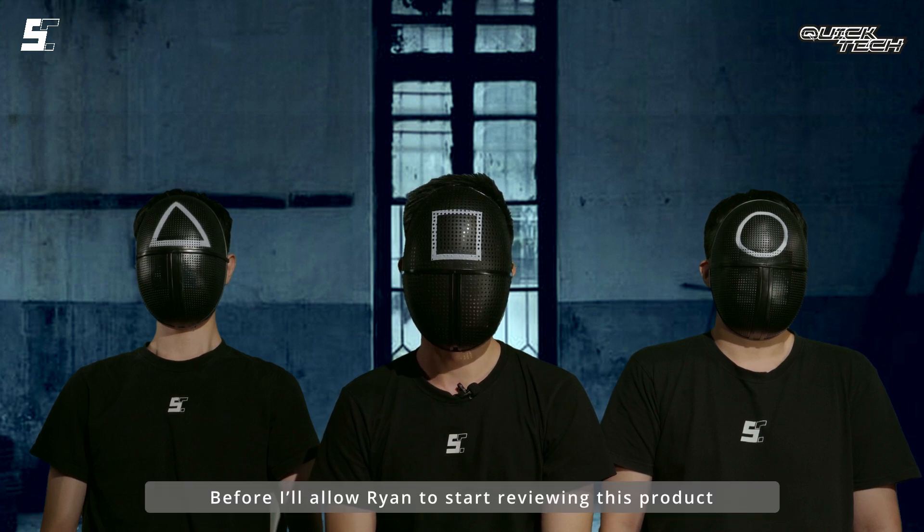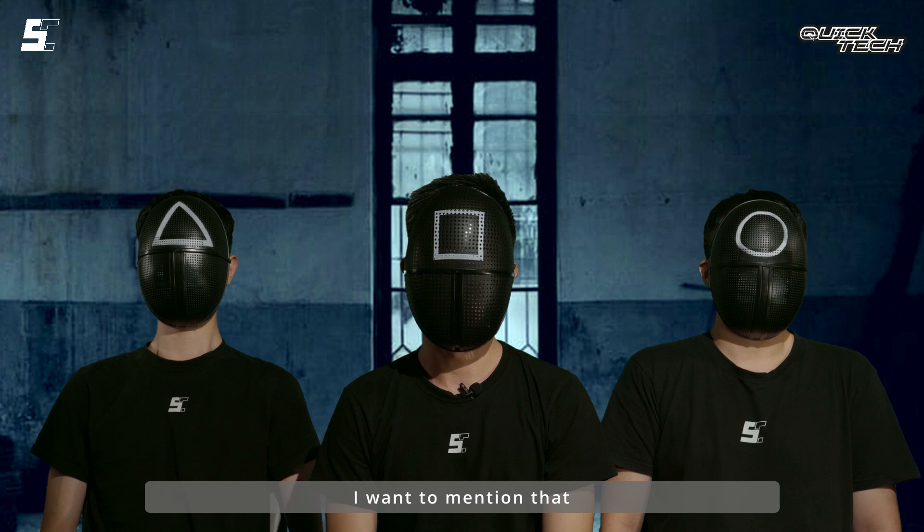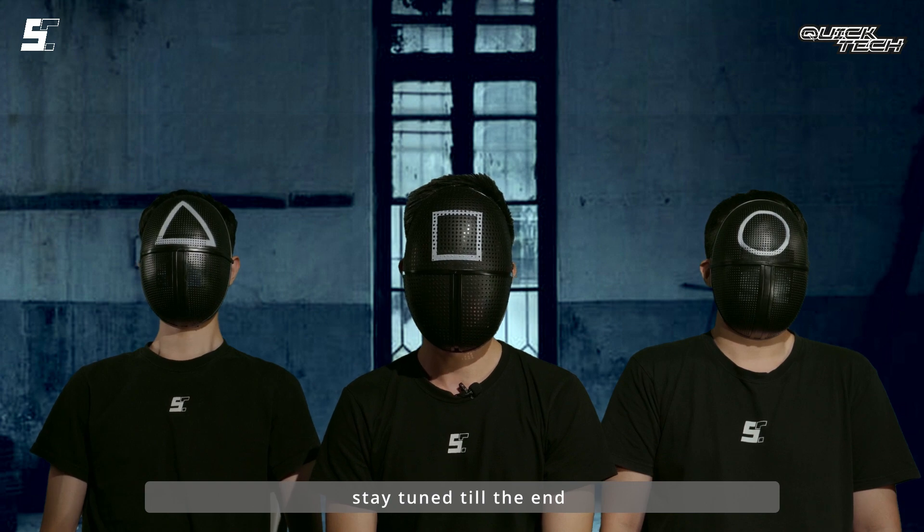Before allowing Ryan to start removing this product, I want to mention that Halloween is around the corner. If you wish to have a giveaway session, stay tuned to the end to find out more.